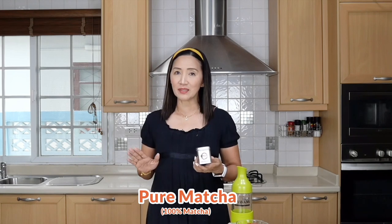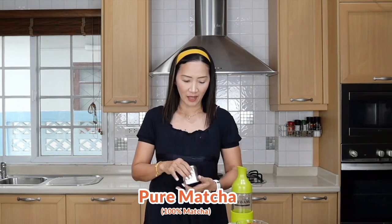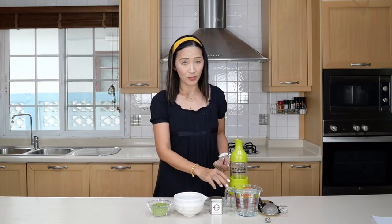For the ingredients, it's very simple. We are going to use pure matcha — 100% unsweetened, no creamer added. Make sure you get the ceremonial variety. It will be slightly more expensive but it's definitely worth it. We are going to make a concentrated version here.